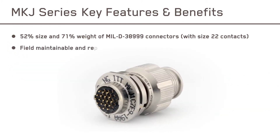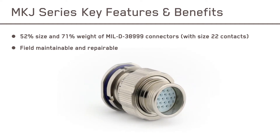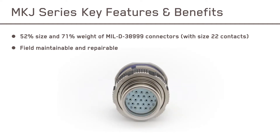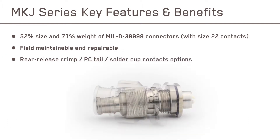Canon MKJ connectors are field repairable and maintainable, allowing for quick fixes, cleanings, and reconnections. They are available with rear-release crimp, PC tail, or solder cup contacts.